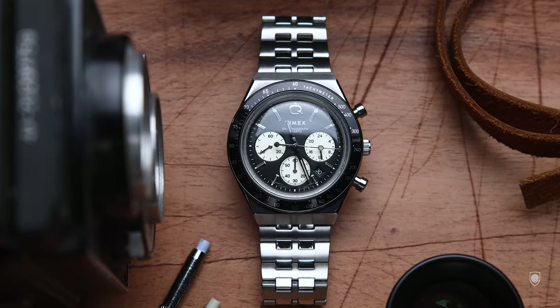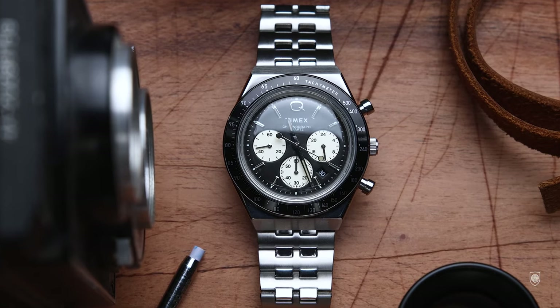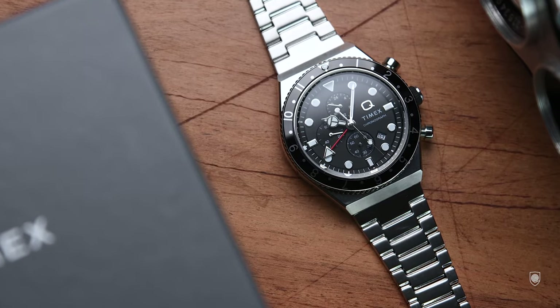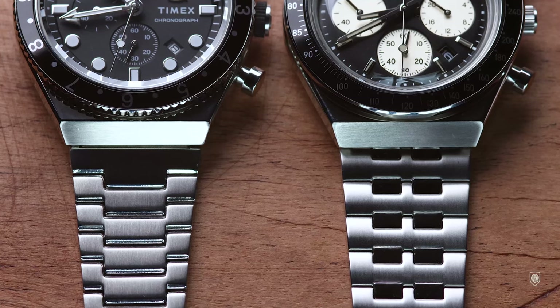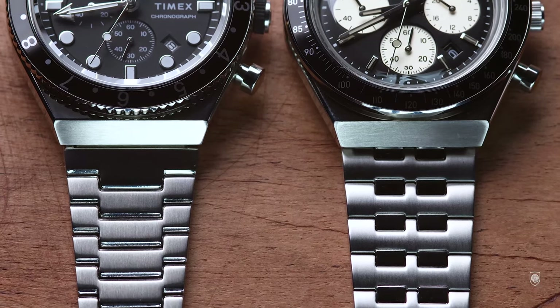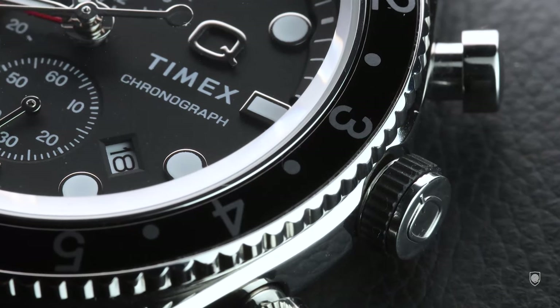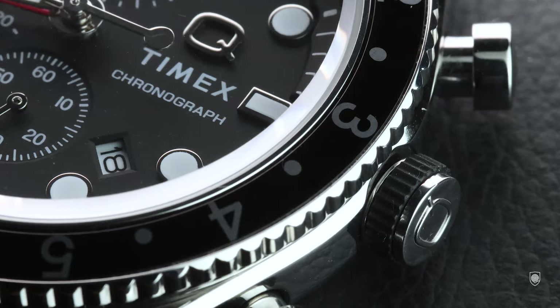This model shares the same case chassis as the Q Panda Chronograph — an already successful watch adopted quickly by enthusiasts — coming with interesting features like the grippy bidirectional friction bezel similar to the initial Q, the new redesigned bracelet, and the super cool rubber ring that surrounds the crown. Everything described is priced below the incredible price of $240.